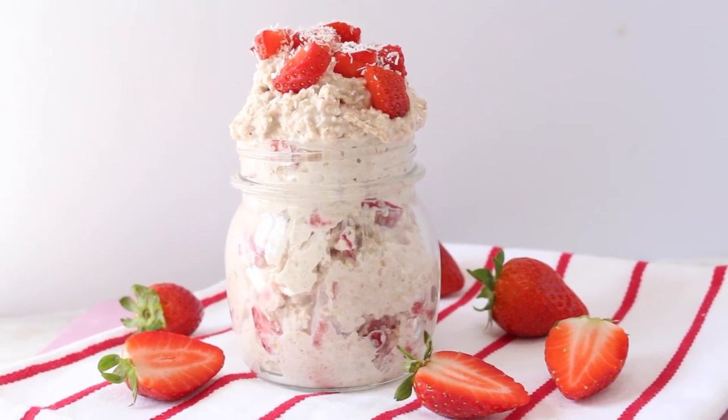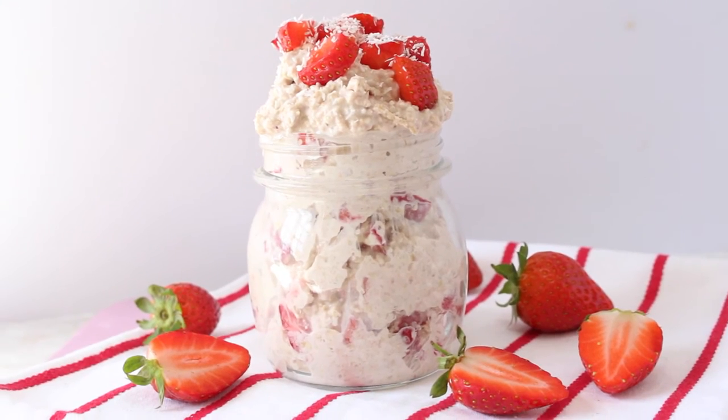And that's it! Quick, simple, really healthy — breakfast does not get much better than this. I really hope you enjoyed this recipe. If you did, please let me know in the comments below, give this video a thumbs up, and of course don't forget to subscribe for brand new recipes every week. I'll see you next time!